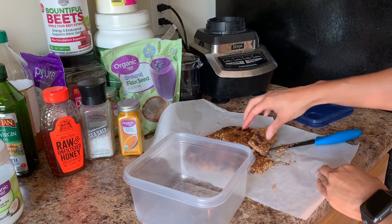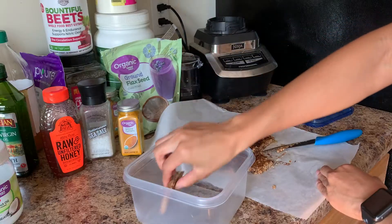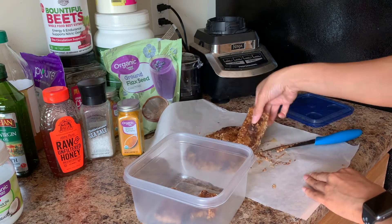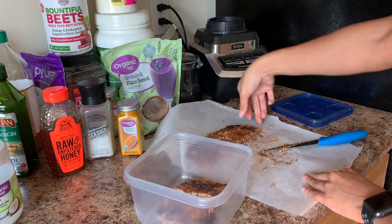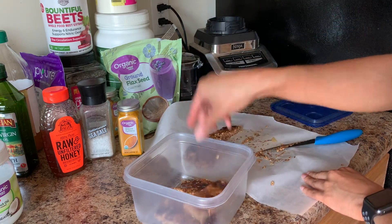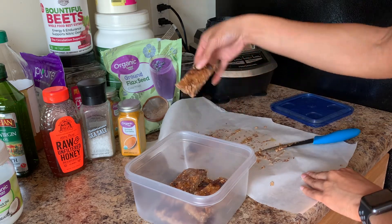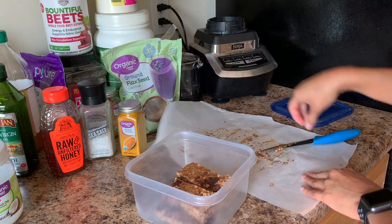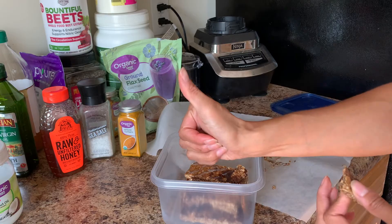Here's the final result — my own homemade granola bars that you can make at home yourself. Very easy and convenient to make. Depending on how many you make and how often you eat them, these can last a couple of days — mine lasted about three to four days. Thank you guys for tuning in, make sure you like, comment, and subscribe, and try this out!